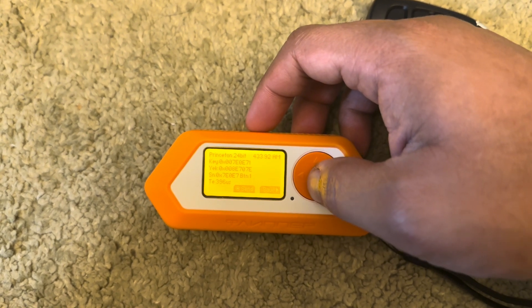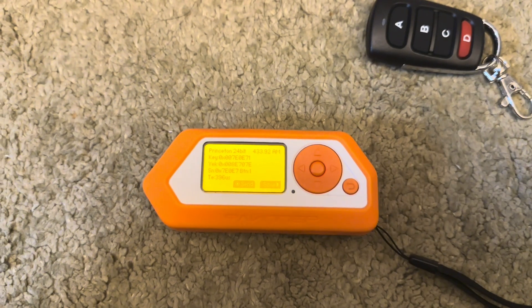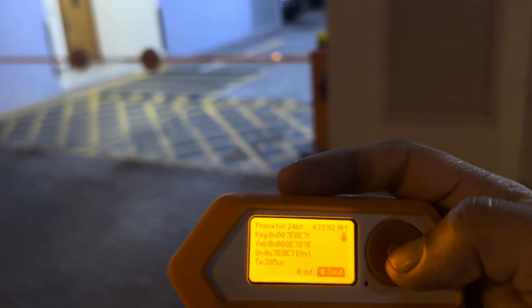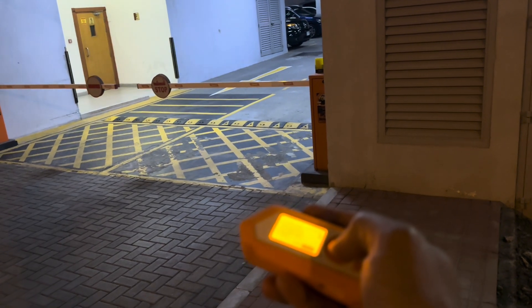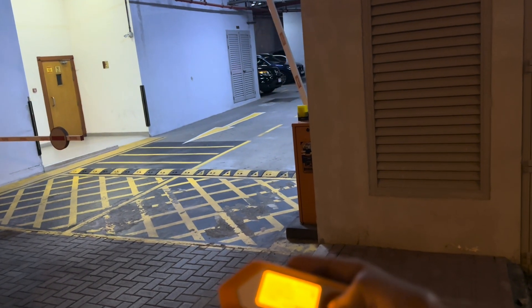If the Flipper is able to understand the protocol that was used — in this case it's Princeton — so it reads that signal. Now just go to the gate and send the signal a few times, and the gate will open.